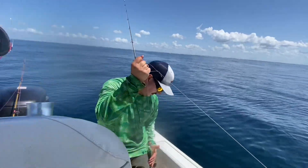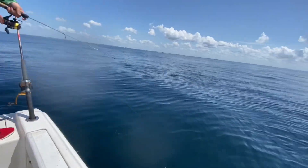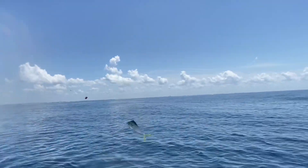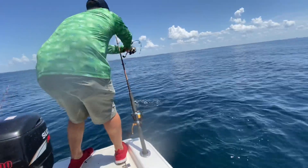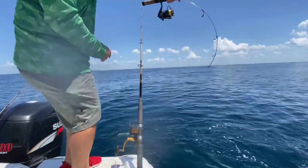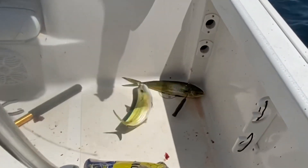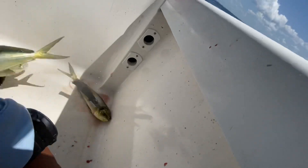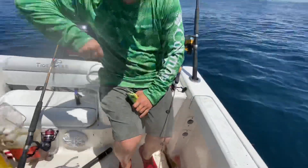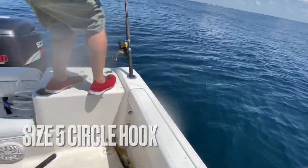I just caught my first mahi on the mini-rod! Yeah man, we got mahi all around the boat. Man, this is freaking awesome. All right dude, there's some more down there - get him out of the way. Dude, I love it when they jump, man.